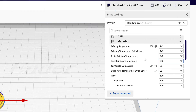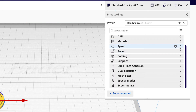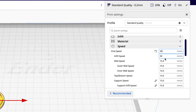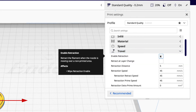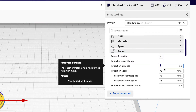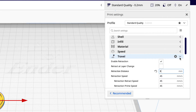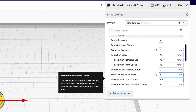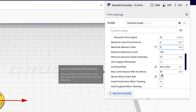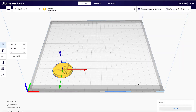We've got to change some settings here because TPU is probably at 230 degrees. The bed can be 65 instead of 85. Slow down the print speed — it's a little goopier. Add a little bit more retraction as well so it doesn't continuously ooze out even between sections. There, slice it.